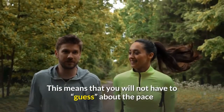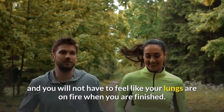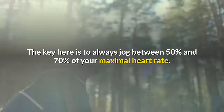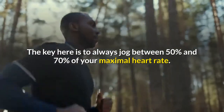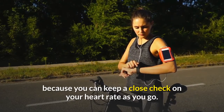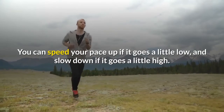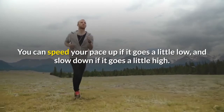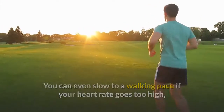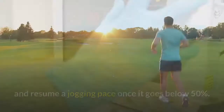This means you will not have to guess about the pace and you will not feel like your lungs are on fire when you are finished. The key is to always jog between 50 and 70 percent of your maximal heart rate. With a heart rate monitor you can keep a close check on your heart rate as you go — speed up if it goes a little low, and slow down if it goes a little high. You can even slow to a walking pace if your heart rate goes too high, and resume jogging once it drops below 50 percent.